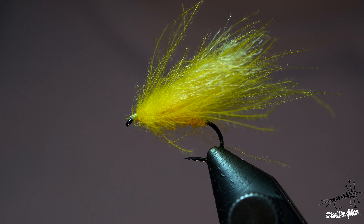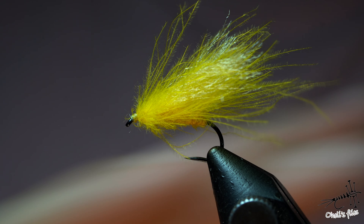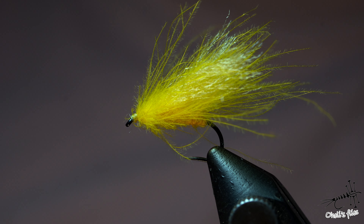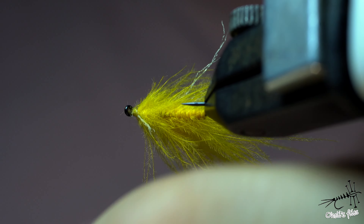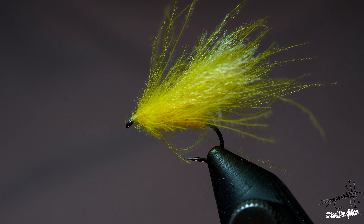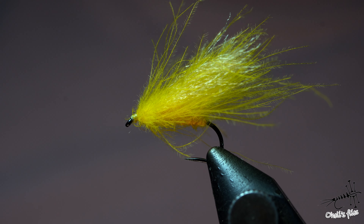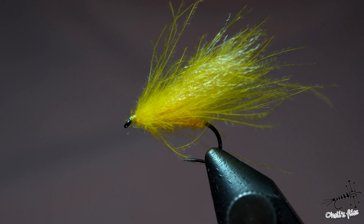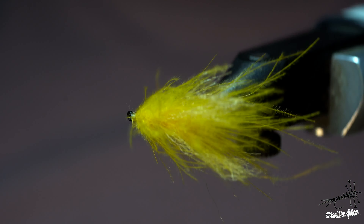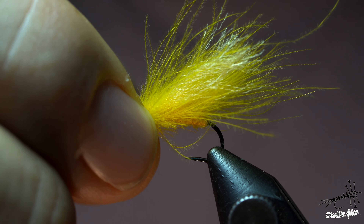Hello everyone. In today's video we're going to tie this fly which has only two materials in it. It looks super buggy, super flow, super buoyant, and it imitates yellow sallies. It's on the large scale definitely for yellow sally, but considering there are many species of yellow sally, you don't need to use this one as a yellow sally — it can be an attractor. It's visible, going to be visible for the fish especially on a summer sunny day, or I would use this definitely just before it gets completely dark and you need something highly visible. This is one of the flies I would use very gladly, so without further ado let's hop into tying.